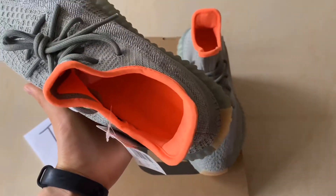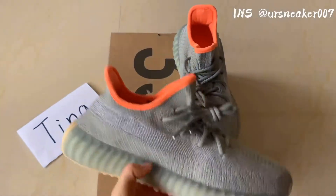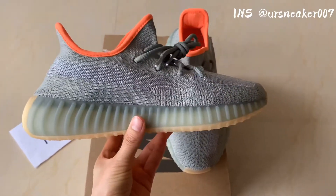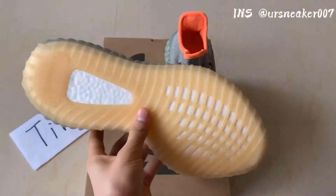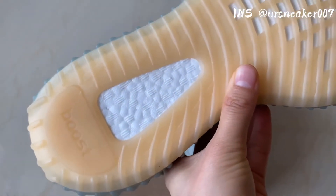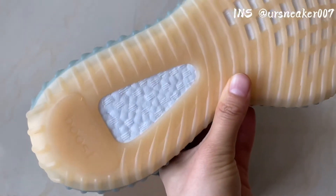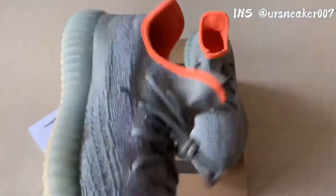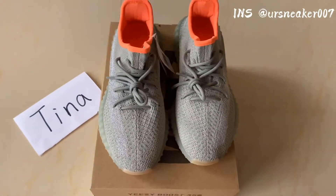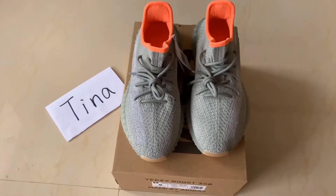And the linings. You can also check the boost materials and the midsole — it's translucent. And also the temperature. This is the boost materials on the bottoms — this is the real full boost.